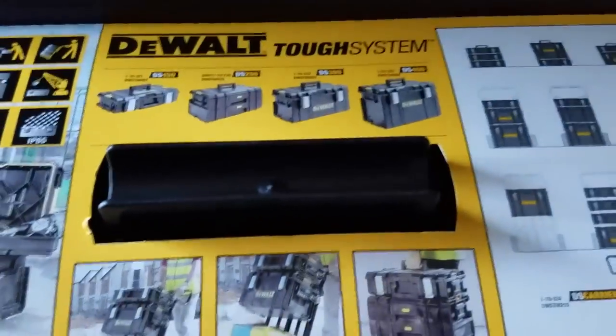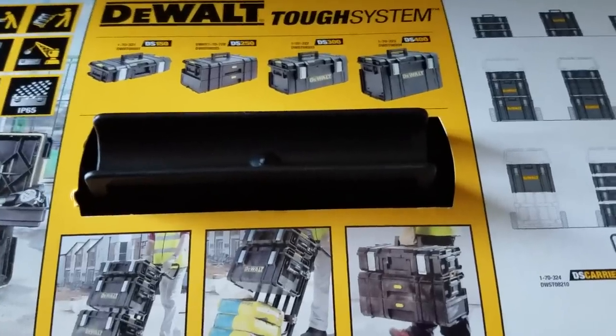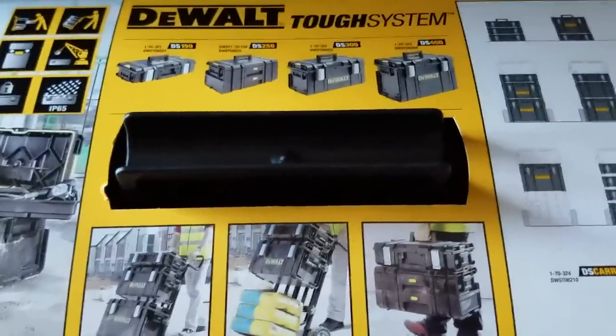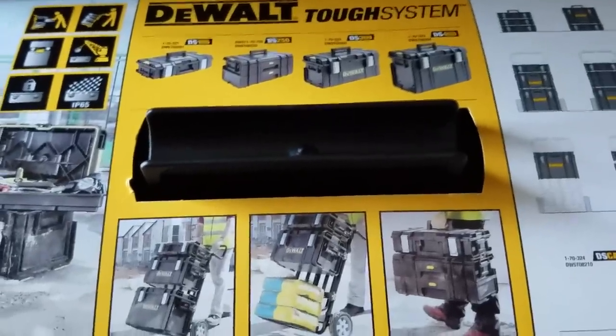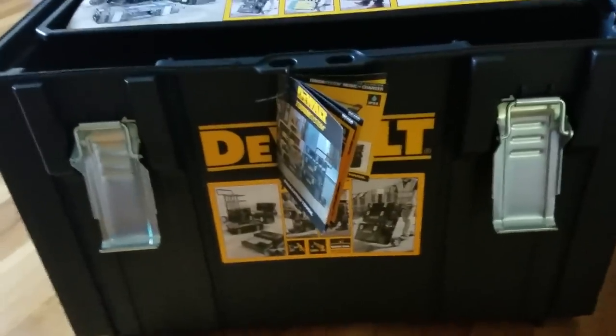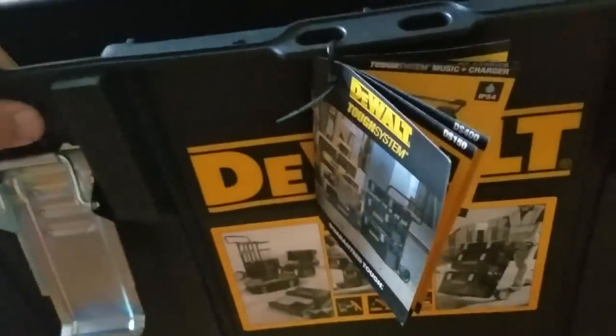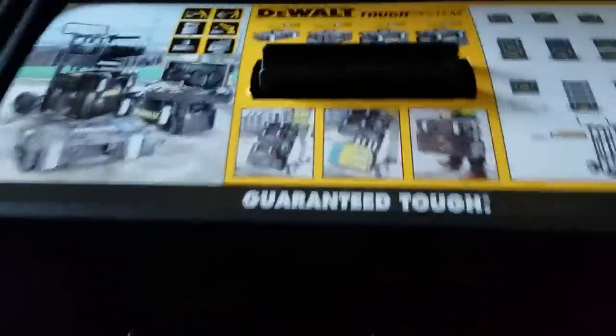They're making so many accessories for this system. They actually have a radio now that came out about a year ago and the sound quality is absolutely amazing. That radio attaches to the top just like all the tough cases attach to each other. In my opinion, by far it's the toughest and strongest system on the market - there's really nobody even close. Rigid makes one but it's definitely not in the same class. They have the DS150, DS250 drawer system, DS300, and DS400.